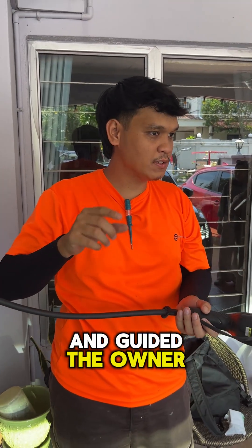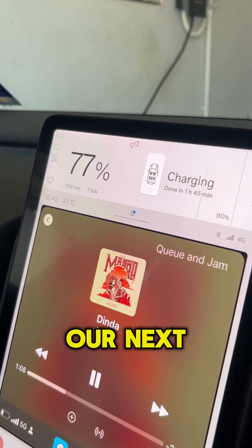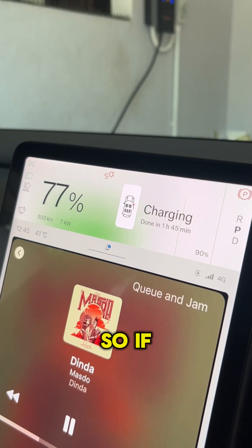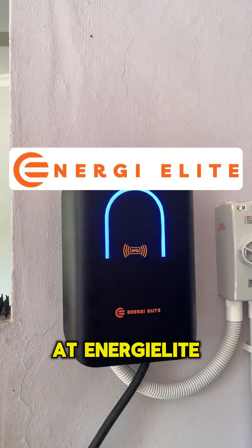We explained thoroughly and guided the owner on setup and ways of charging, cleaned up afterwards, and were ready for our next installation. So if you're looking for a professional EV charger specialist, contact us at Addigili.